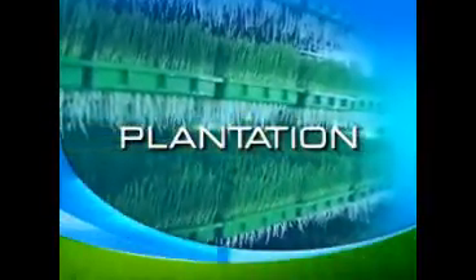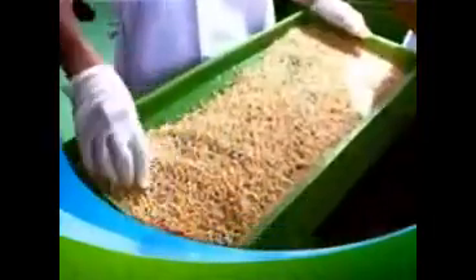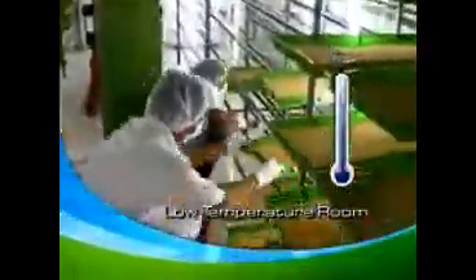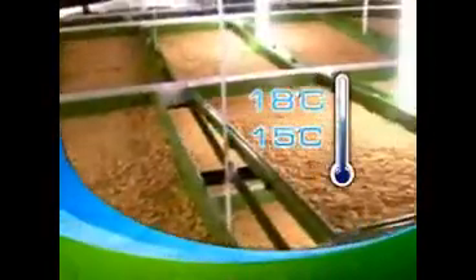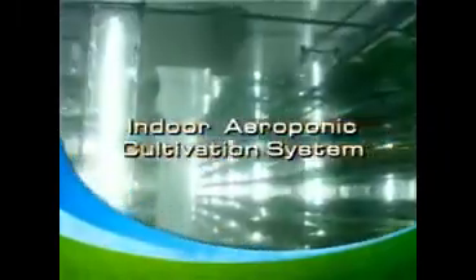Beginning with the plantation process, first and foremost, only the best quality wheat grains are selected, cleaned, and stored. Our uniqueness is that our seeds are planted in a low temperature room with temperatures of around 15 to 18 degrees Celsius. INS wheatgrass is cultivated using the high-tech and bacteria-free method of the Indo-Aerophonic cultivation system.